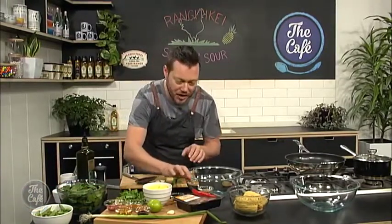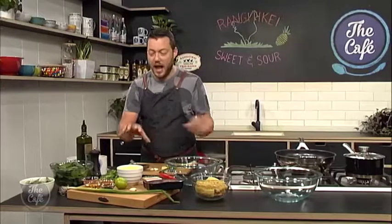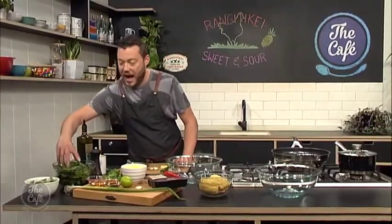We've got these beautiful Rangitaki chicken thighs here which we're going to make it with. You can also, if you want — like at the takeaways — do the little deep fried balls which are beautiful. But today we're going to use the chicken thigh. We're going to slice it, marinate it with five spice in there. And a little bit of a twist on the sweet and sour — we've got some sugar snap peas and a little bit of baby spinach to finish it.